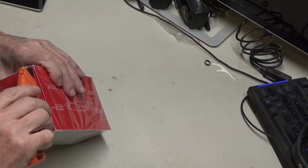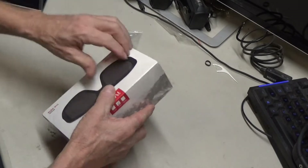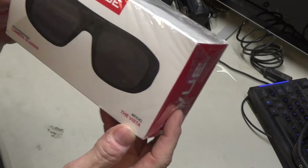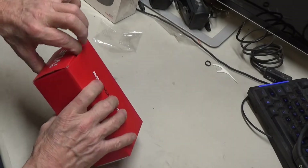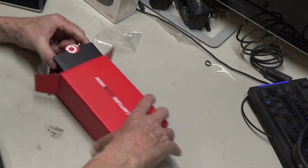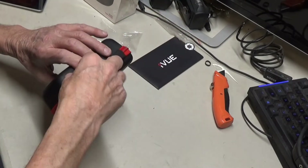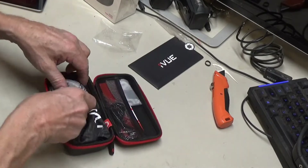Okay, this is my unboxing of the iView Vista. This is the higher-end model. They also have a lower-end version for a few bucks less, and I've got a couple of links on the computer screen — the screen is turned off right now, but it's up there. Let's see what's in here.